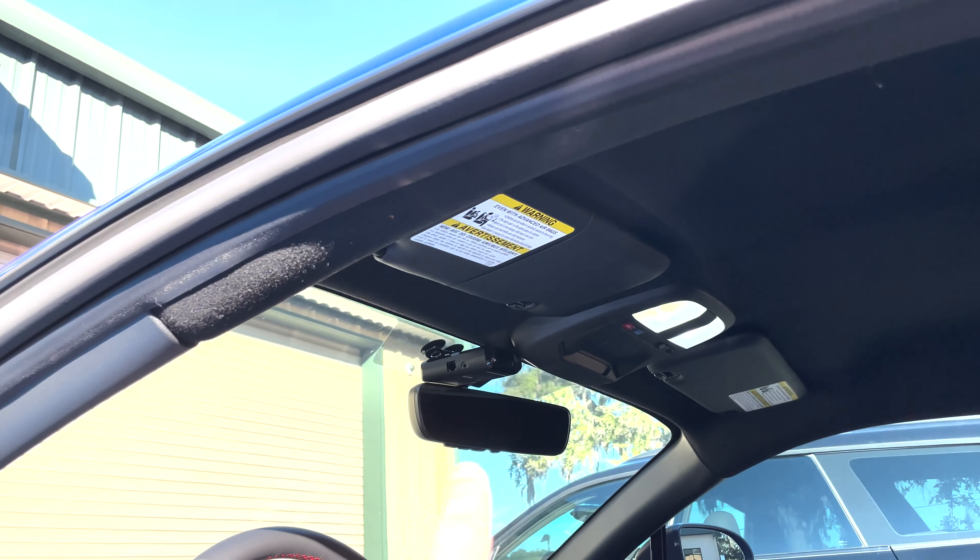The dash cam we got is the Viofo A229 front and rear duo. We'll put a link in the description if you want to buy everything. It has a hardwire kit with constant power and accessory power, so if someone hits the car while it's off it will record the event.